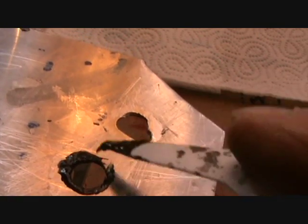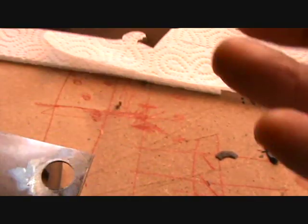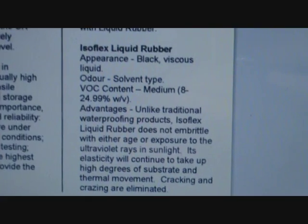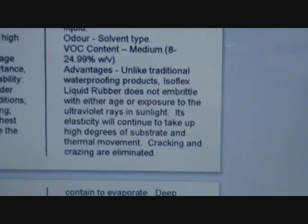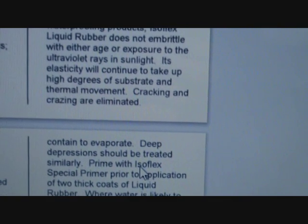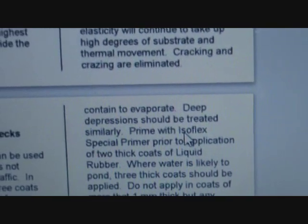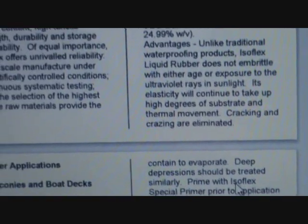The proof is in the testing, isn't it? Reading the Isoflex Technical Data Sheet: unlike traditional weatherproofing products, Isoflex Liquid Rubber does not embrittle with either age or exposure to ultraviolet rays in sunlight. Its elasticity will continue to take up high degrees of substrate and thermal movement - cracking and crazing are eliminated. Interesting. It's applicable to any surface, which I think would include stainless steel.